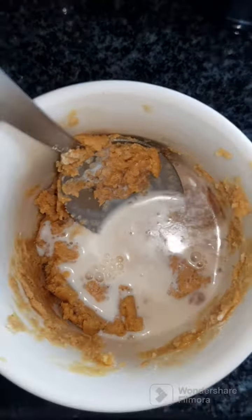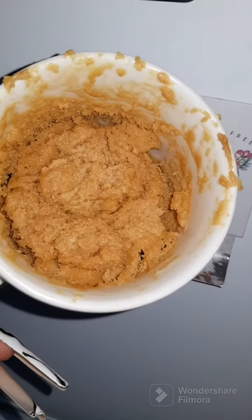I microwaved mine for two minutes. The result was a bit different from the normal cakes I usually make, but it still turned out well.